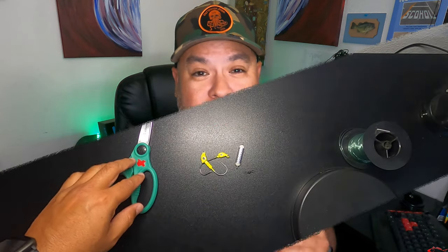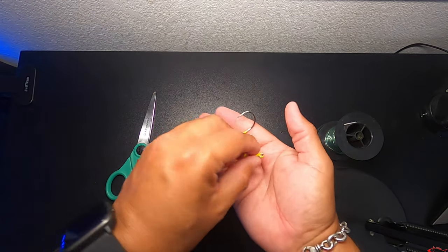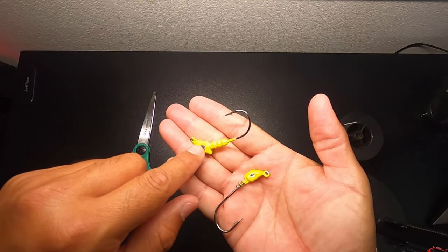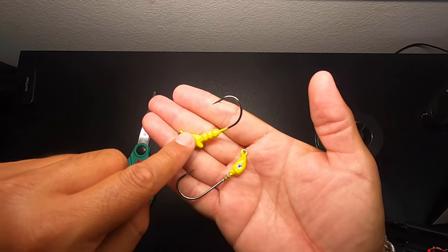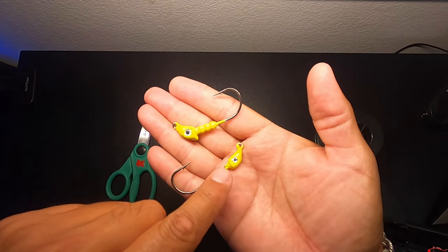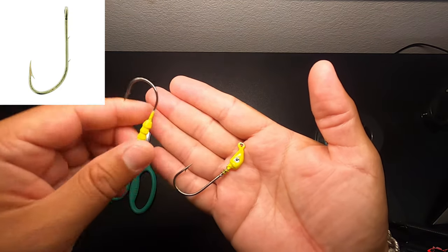I am going to show you real quick — it is really simple how I tie them. If you know me, you know I like to keep it simple. So what you are basically going to need is two different sized jig heads — a heavier jig head and a lighter jig head. The heavier jig head is going to be on the bottom and the lighter jig head is going to be on top. You can also replace the lighter jig head with a J hook, but I like to use jig heads.